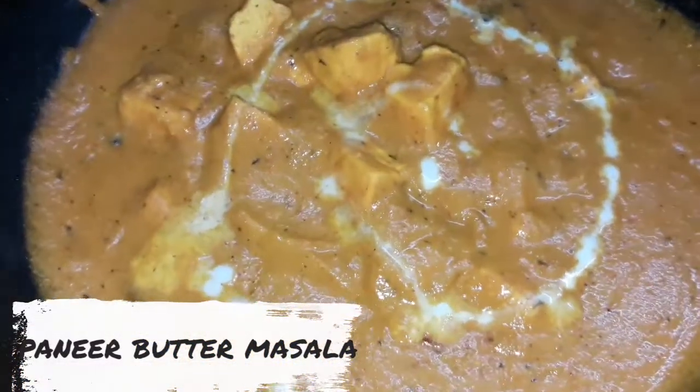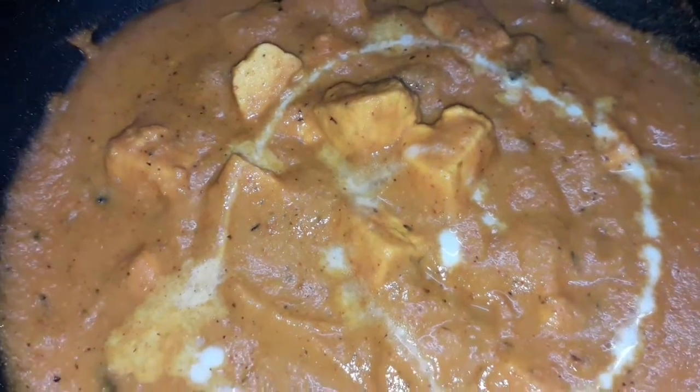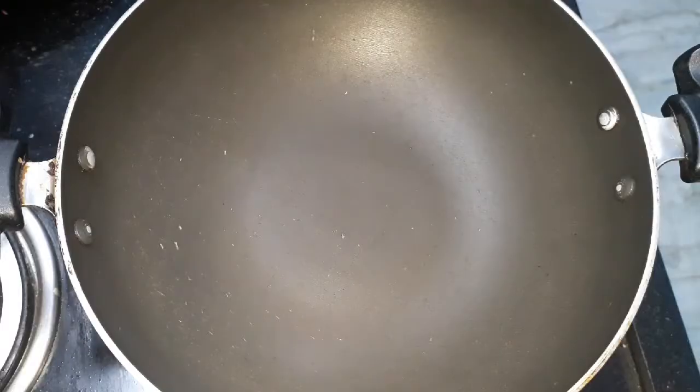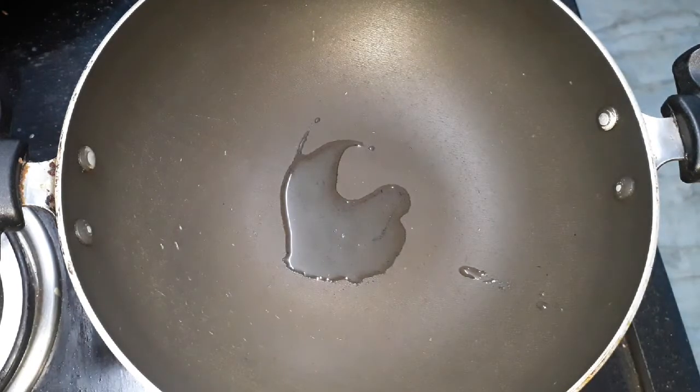Hello friends, welcome to our kitchen. You can add 2 teaspoons of this dish.